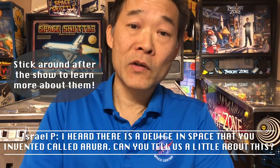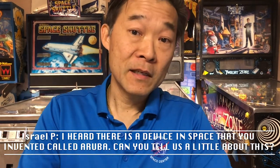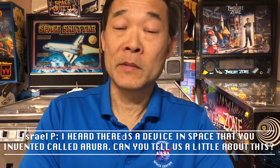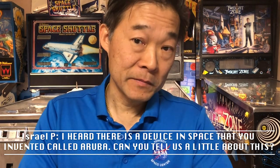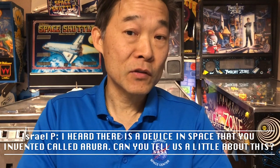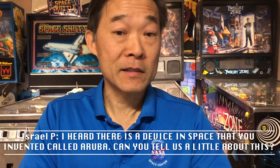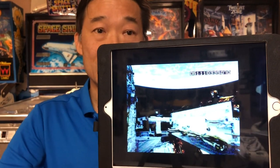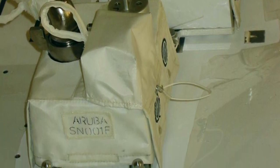Early on, I realized there were a couple of neat aspects about this device. It was going to be very important to save Hubble in case there's a problem. Also, the device would be sitting on the outside of Hubble, and the astronauts would be the ones to install it. So I decided to name this device the Aruba Box. And actually, I have some pictures I can show you. This is the Aruba Box during its construction — you can see the sign 'Aruba' on there.